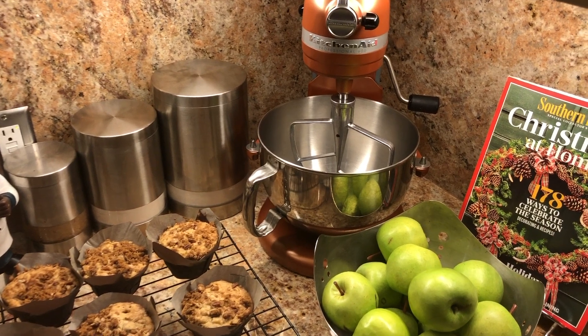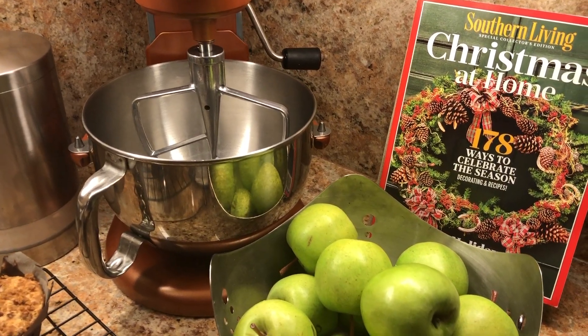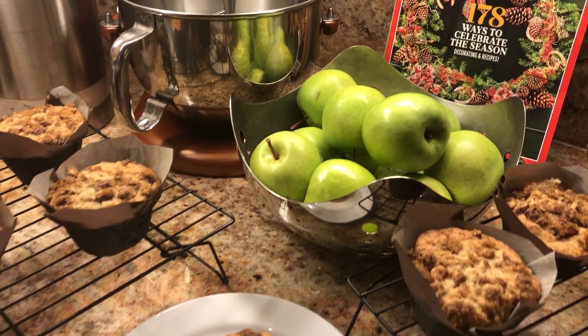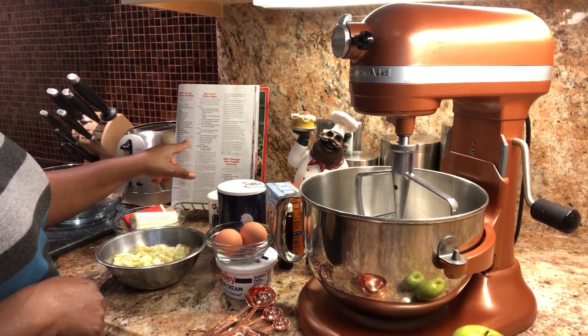Hi everyone, it's Carrie B, and today I am trying a recipe from Southern Living Magazine Christmas Edition. It is a yummy apple pecan strudel muffin. Let's get started.